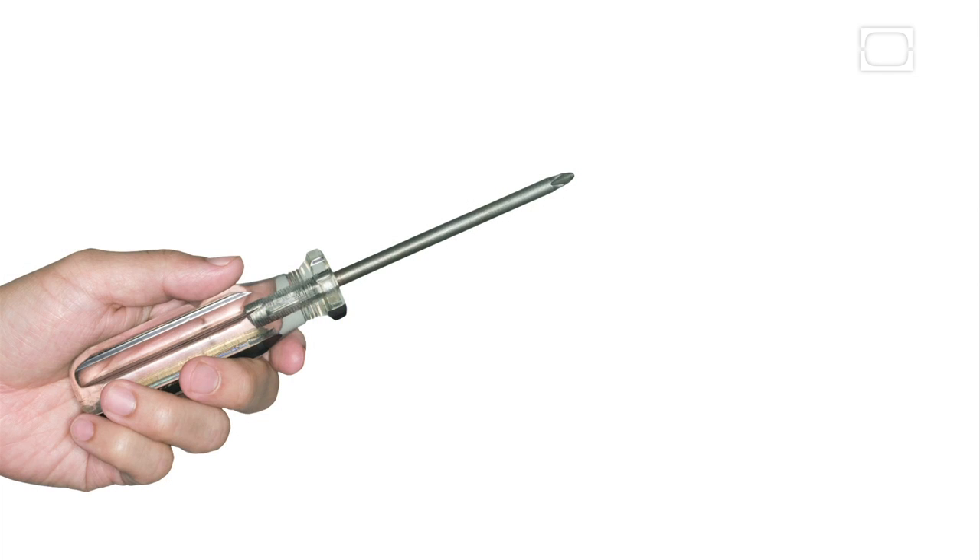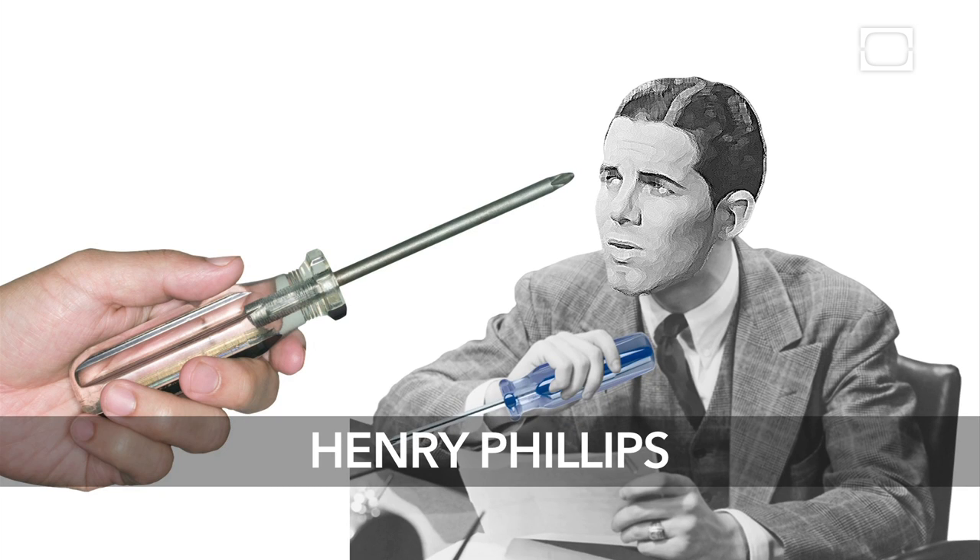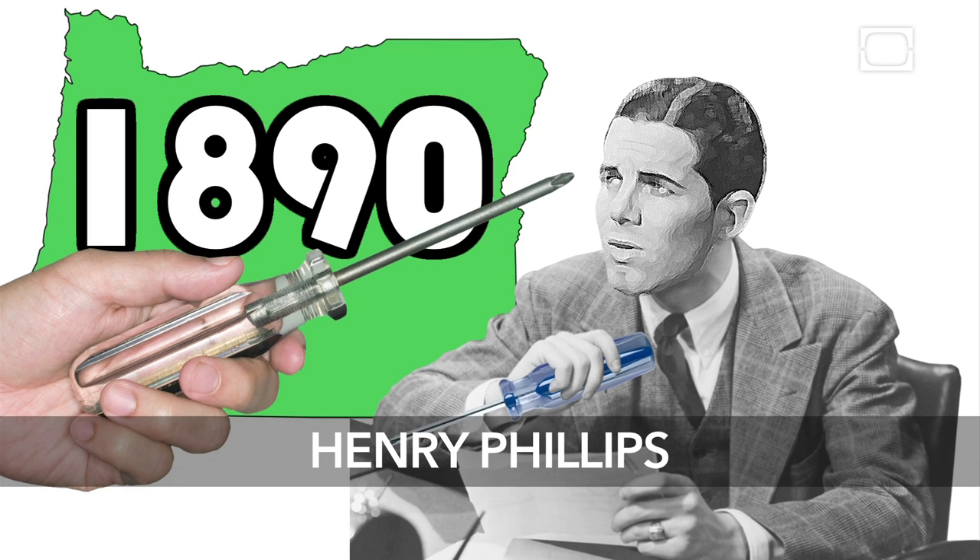Behold, the Phillips screwdriver, but where did it come from? Meet Henry Phillips, born in Oregon in 1890.